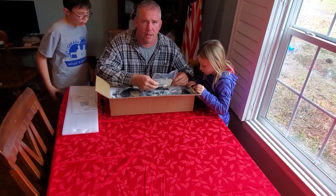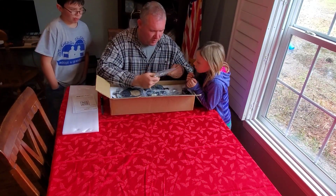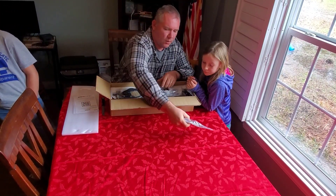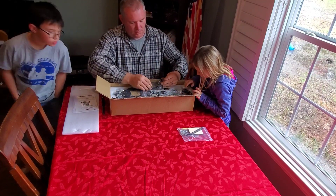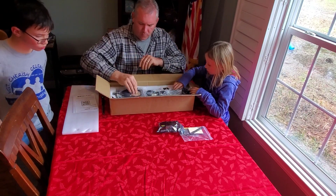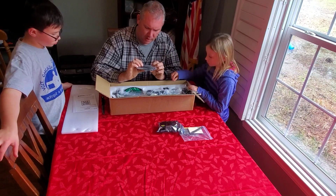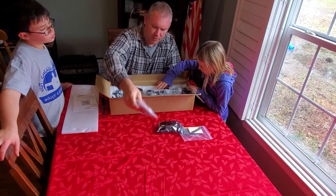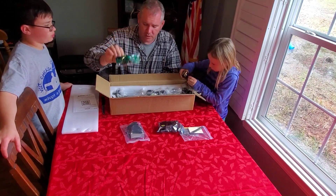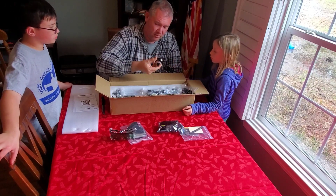We're going to go through some of the parts and things in here. There will be a time-lapse of us putting this together. These are your tools and pieces of parts. They give you some business card-size pieces to work with. This looks to be like your belt systems and some mounting plates. Here are your safety glasses — while dealing with lasers, very important.